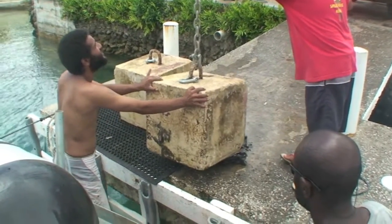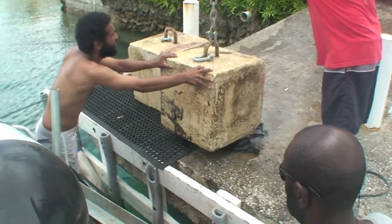Now the aim here is to get these weights into the back of the boat without taking too much paint off.